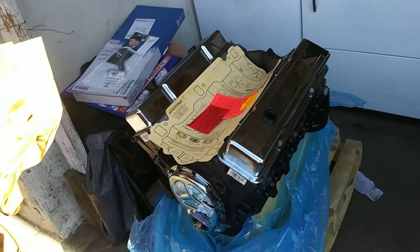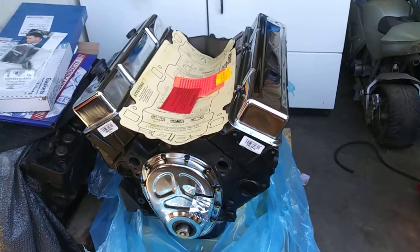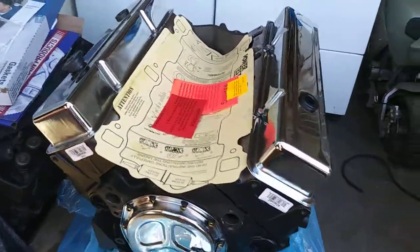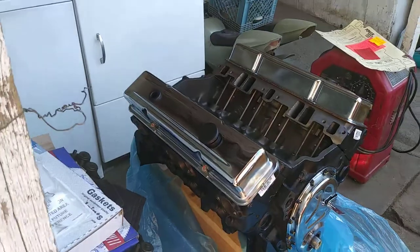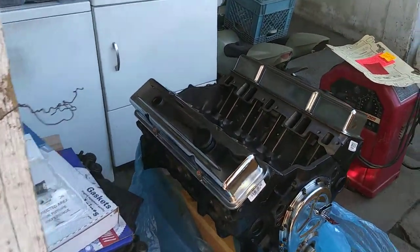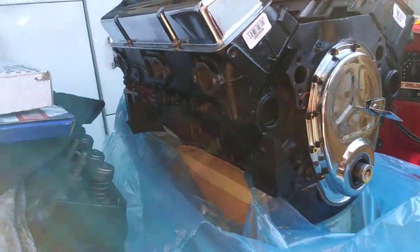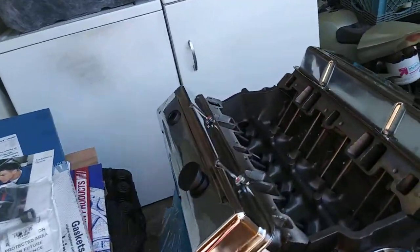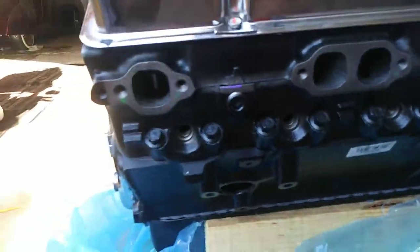There it is - brand new 350 crate motor from AutoZone. Everything's all lubed, everything's brand new. It's got chrome valve covers, chrome timing chain, four-bolt main, and comes with a four-year warranty from AutoZone.